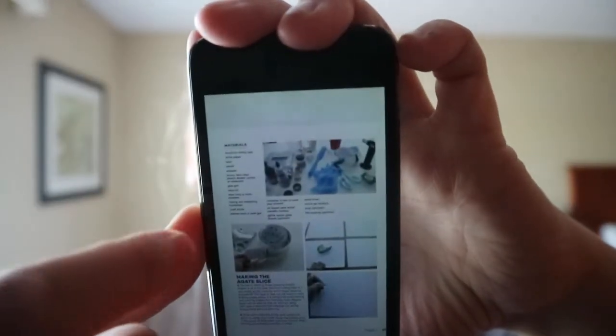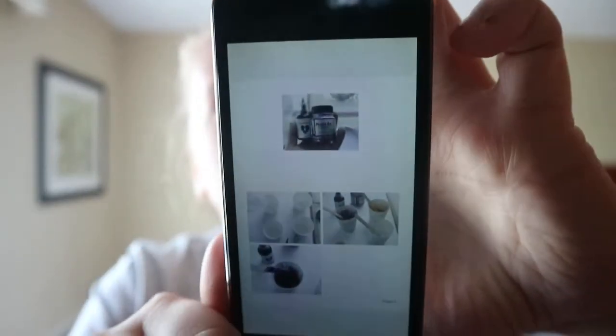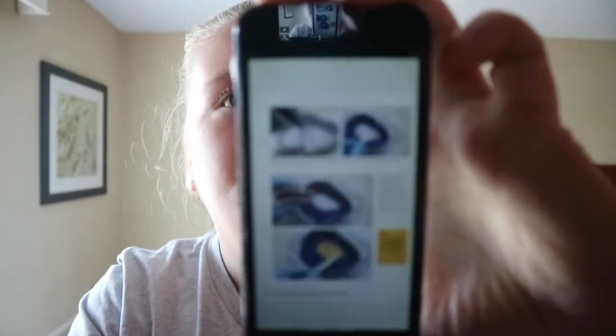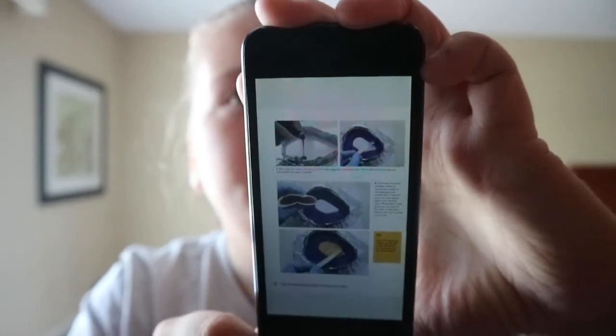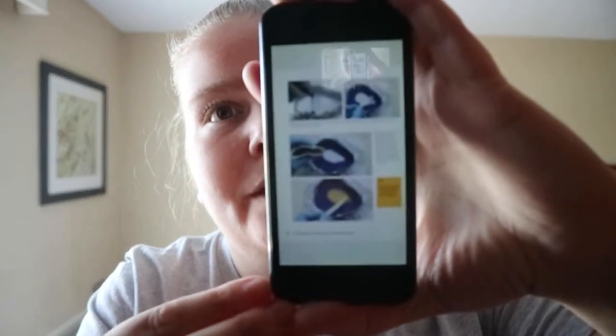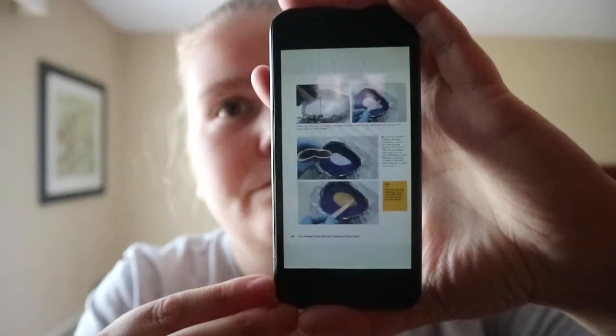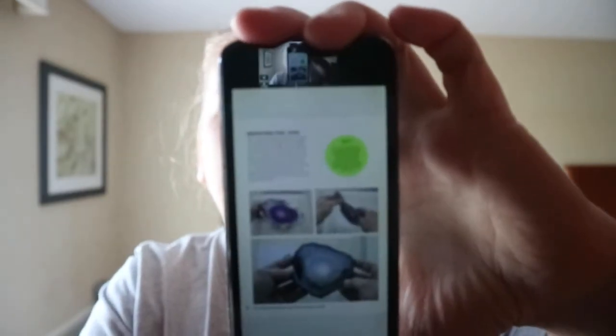Project five: geode agate slice coasters. These would kind of replicate agate slices, so if you don't want to purchase real agate slices, and if you have the supplies, you can make faux agate slices. And you also get notes.